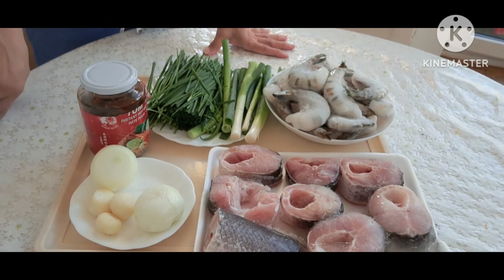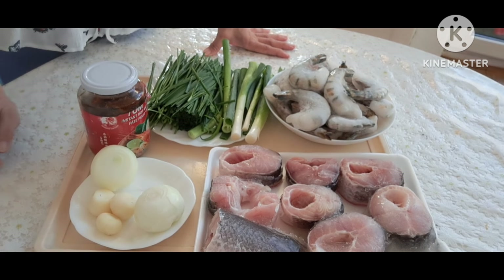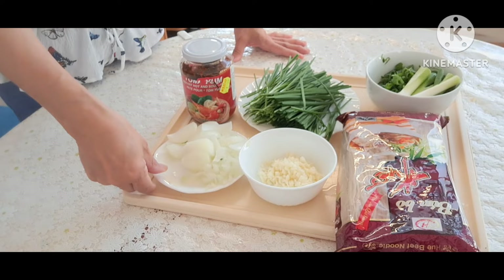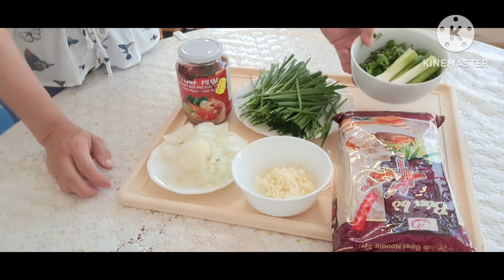Đầu tiên, để cho cá lóc tan đá và sau đó mình sẽ đi nấu. Đây là những thứ Quyền đã chuẩn bị xong: hành tây Quyền đã cắt sẵn, tỏi Quyền cũng đã băm sẵn, và hành lá.